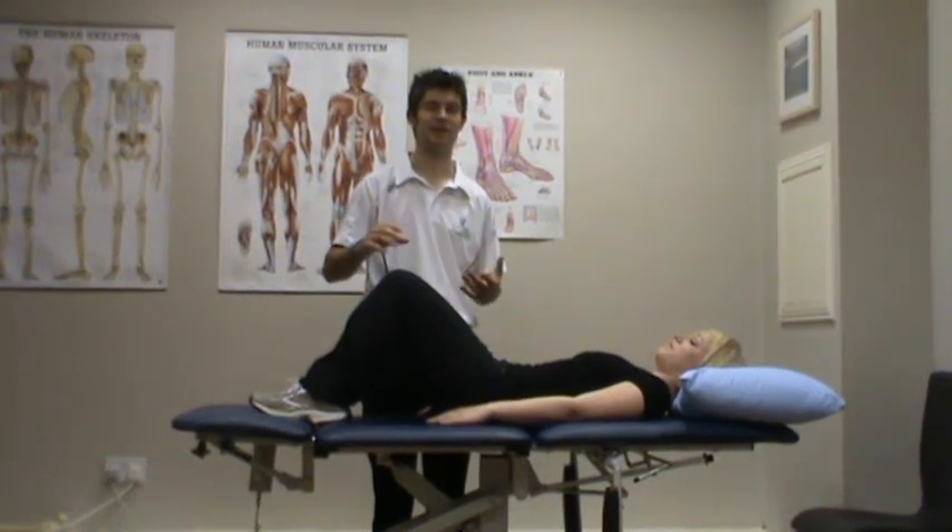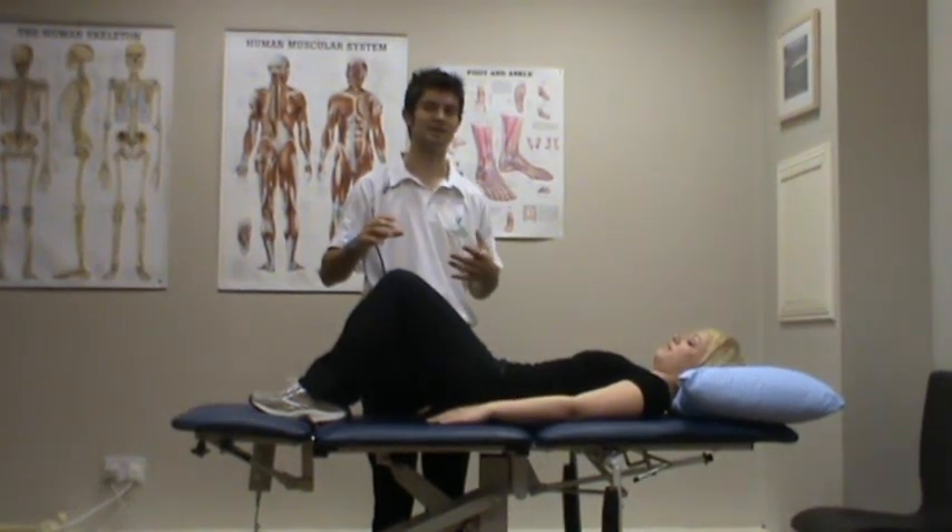Before you try this exercise, I suggest that you have a look at core stability video number one. This is a progression of that.